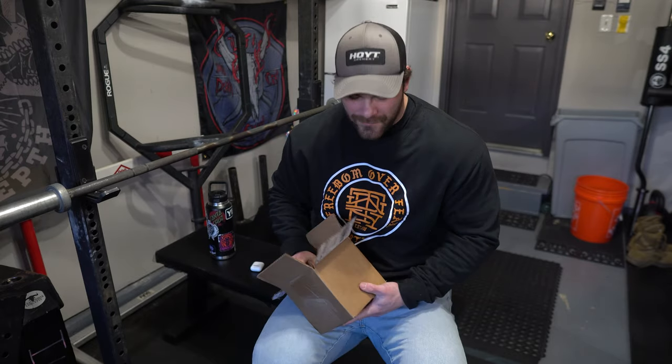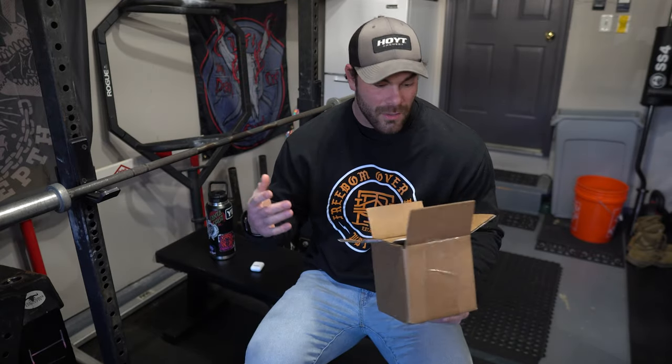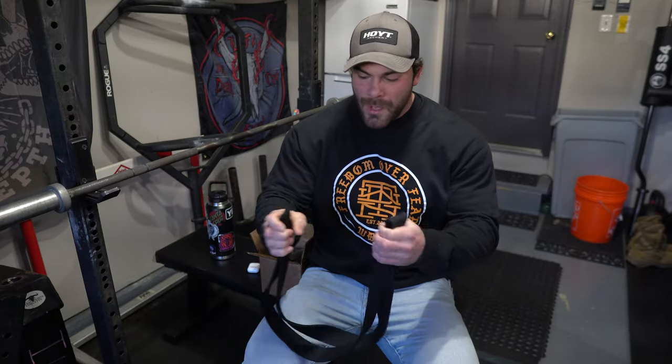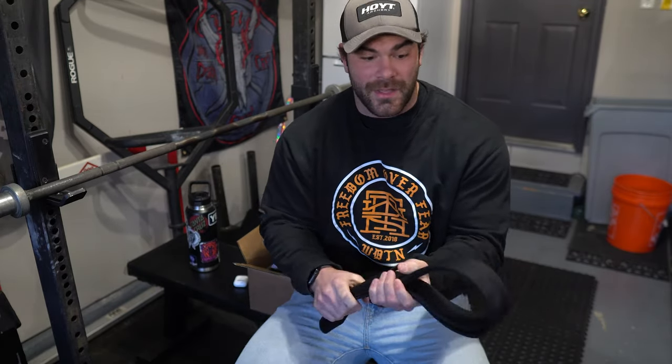It is cold in this garage right now - we had a snowstorm last week. The 18th was my birthday, and this actually arrived on my birthday which was very coincidental. I got one of these black belts - and no, I'm not a black belt in jujitsu, hopefully I'll be a purple belt soon. This is a very versatile belt that can be used for all different things, and I actually had talked to Aaron from Grip Genie about making these, so it's cool that I had a part in making a piece of equipment that they sell.